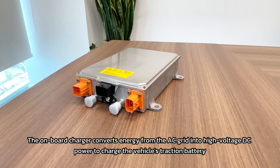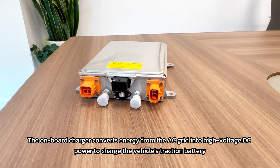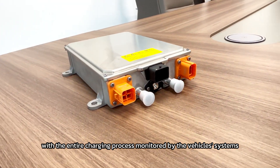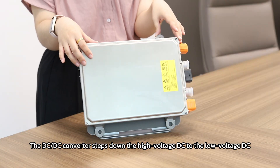This onboard charger converts energy from the AC grid into high voltage DC power to charge the vehicle's traction battery, with the entire charging process monitored by the vehicle systems. The DC-DC converter inside steps down the high voltage DC